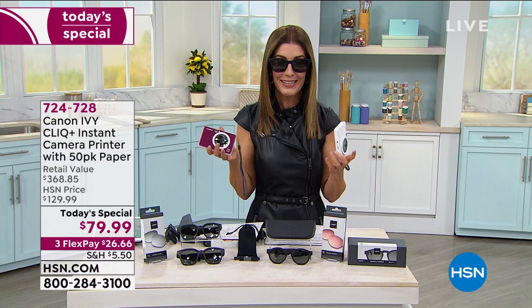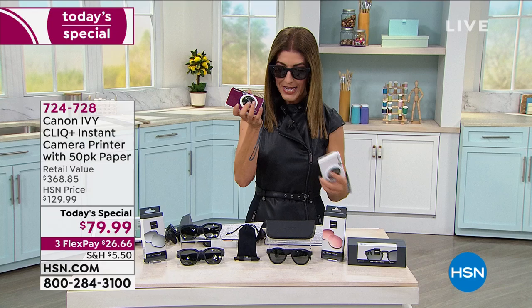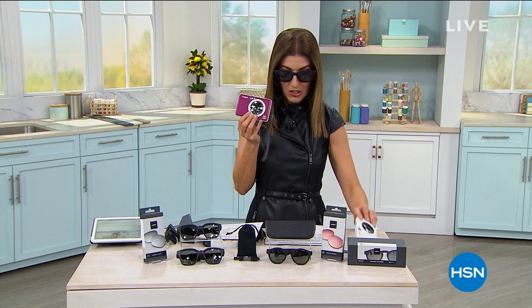The next color to sell out, I believe, is the red. And we also have the royal blue as well as the white. By the way, my sunglasses have a soundtrack. That's right — the first ever audio glasses from Bose.